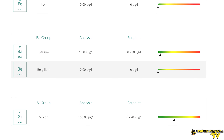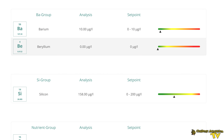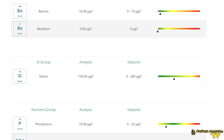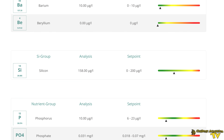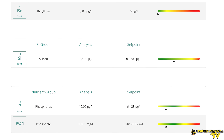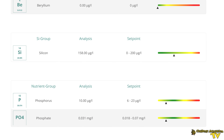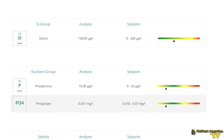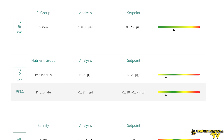Barium, beryllium, silicon. Silicon is an important one — when you're testing your home aquarium, this is certainly something you want to look at, especially if you're having problems with certain algaes, as the silicon level can be a cause for that. The Triton ICP test is one of the few ways that you can get an accurate reading of silicon in your aquarium.